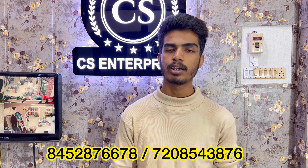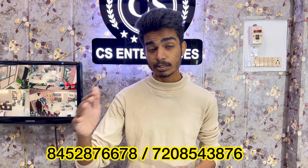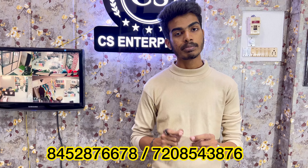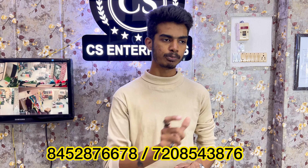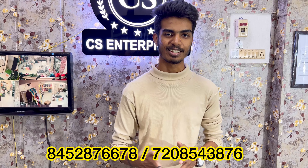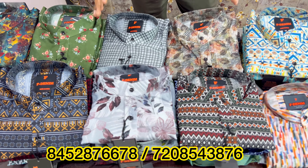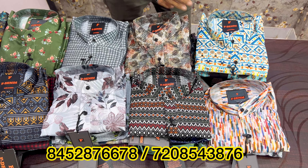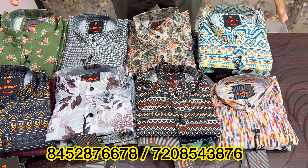Sir, what is the procedure for ordering? For ordering — COD is available. COD is available all over India. If COD is available, you have to pay 80% when your parcel arrives. It is available all over India. If you are watching this video from India, you can order. Minimum order will be 60 pieces per variety. We do not retail — only wholesale. Please call for retail.